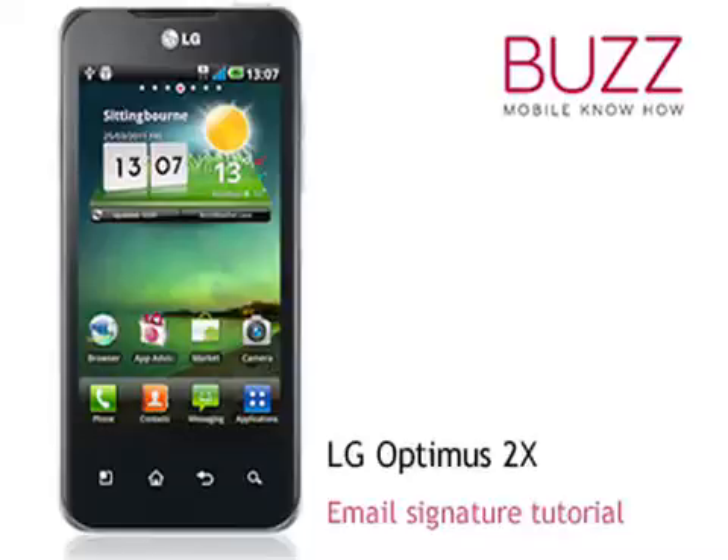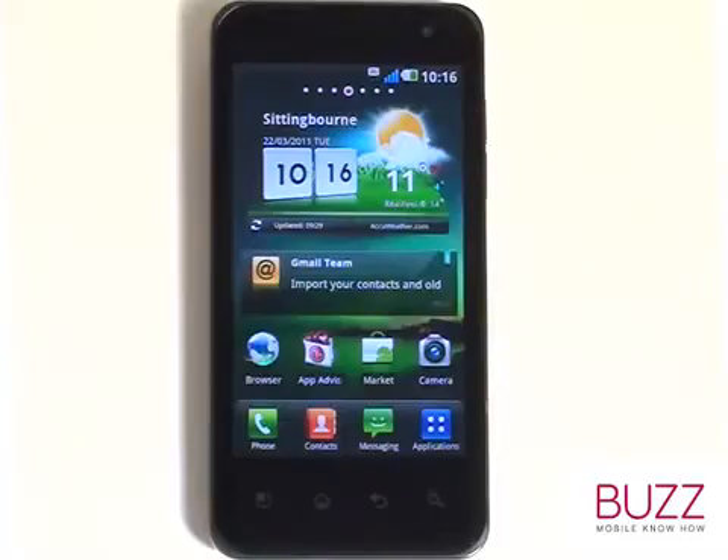Welcome to our LG Optimus 2x tutorials. In this tutorial, we'll show you how to set up your email signature on your Gmail account.